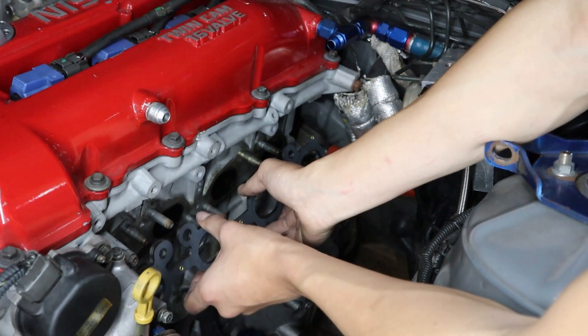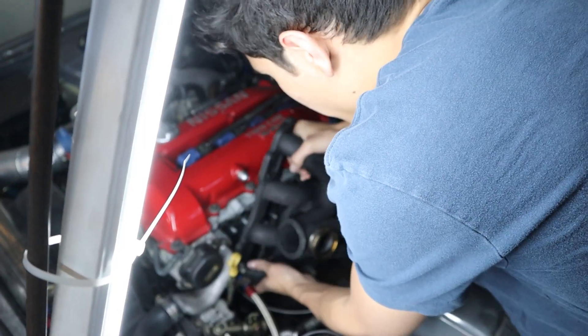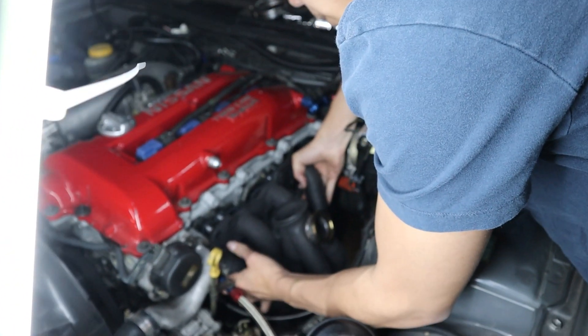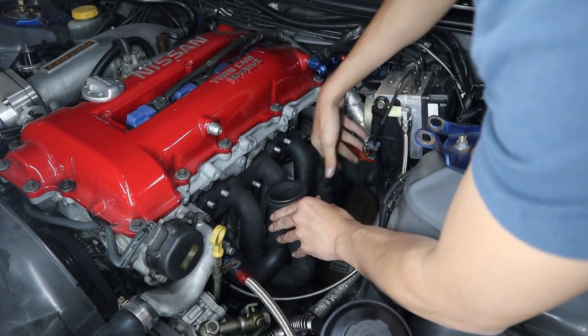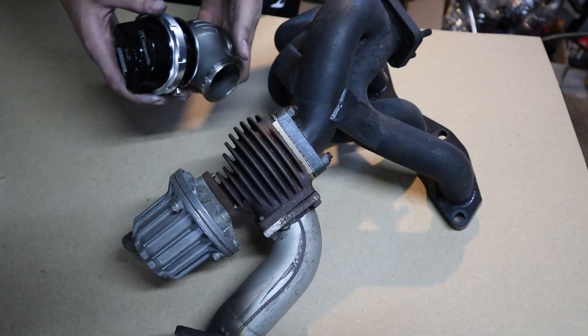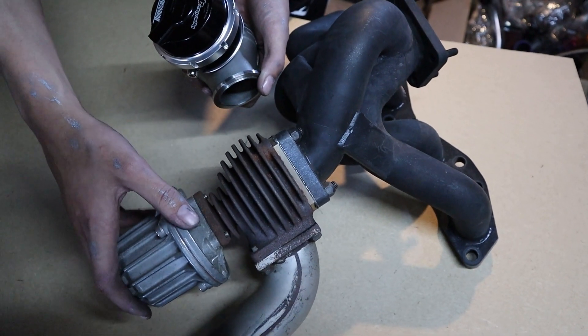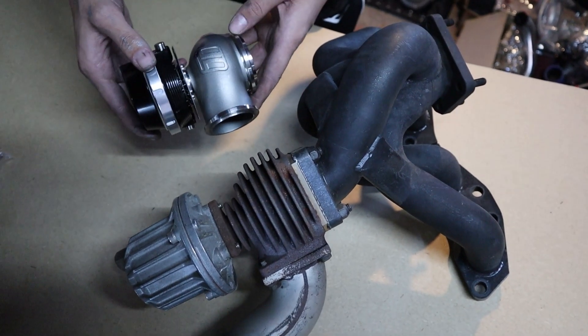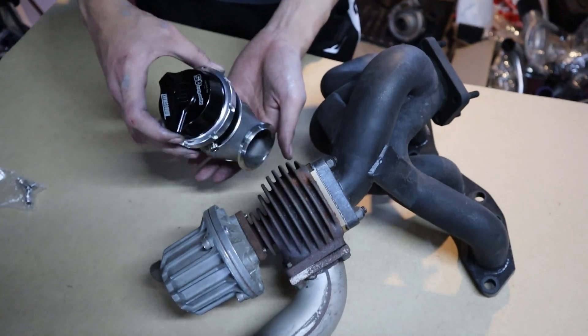First up we're just going to put on a new exhaust manifold gasket. Installing the manifold now — I ended up switching up to a six boost manifold. The old manifold had a fair few cracks around the wastegate, partly because of just how big and heavy it was. So we're upgrading to a Turbosmart 45mm wastegate.